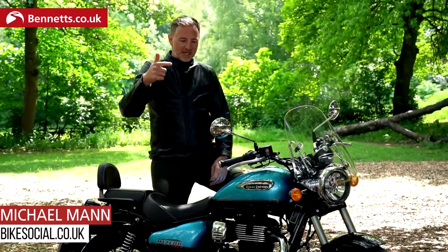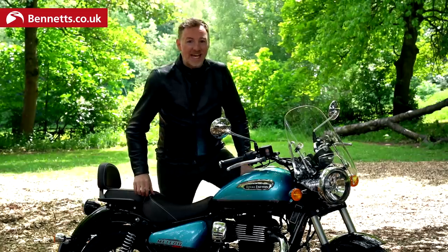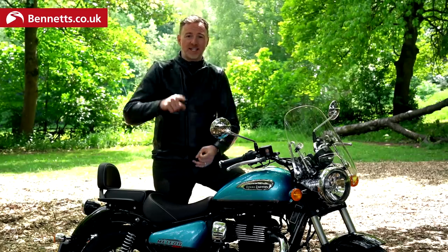Ladies and gentlemen, welcome to Bike Social. Please say hello to the 2021 Royal Enfield Meteor 350. In this video I'm going to be riding it and talking to a man who knows all about it. All the details and the riding are coming up soon.